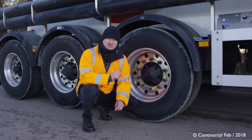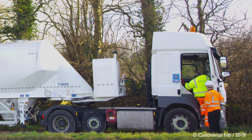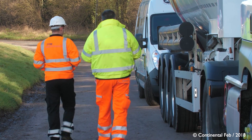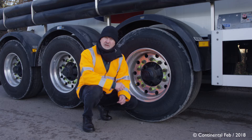When you arrive at the breakdown location, the driver should be able to tell you two things: first, which tire has the problem, and second, that his truck is fitted with CPC sensors. However, if he can't tell you which tire has a problem, it's not a difficulty — you can use your CPC handheld tool to find which tire has the problem based on the sensor.